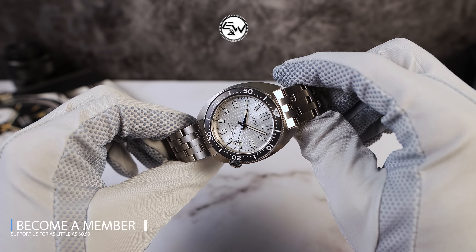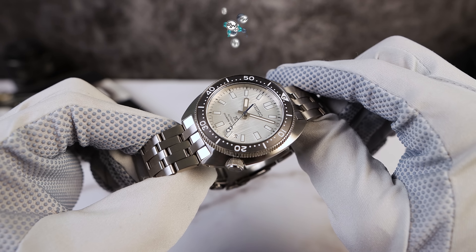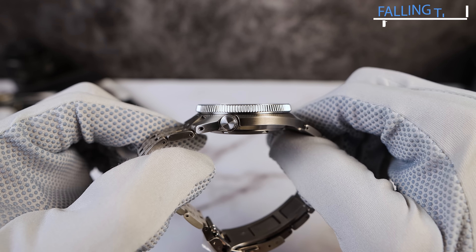Today, we got Seiko's least known diver, but in my opinion, their best diver — spiritual successor to the 62MAS, Father of the Willard, the 6105 Slim Case, based on the 8000. I nicknamed it the 8KX: 8000 for the case, and X for the Pro Specs dial. This watch, I believe, has the potential to become just as popular as the SKX.